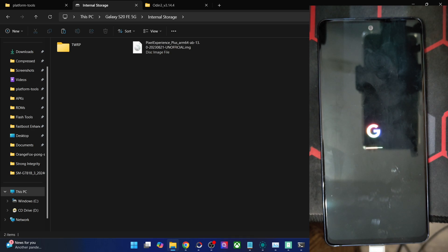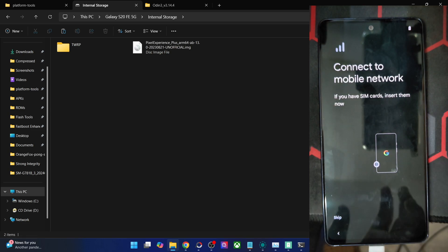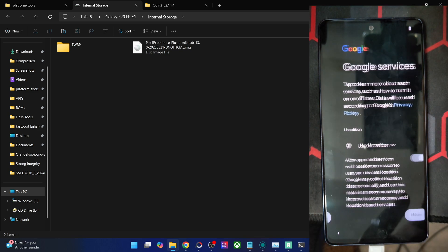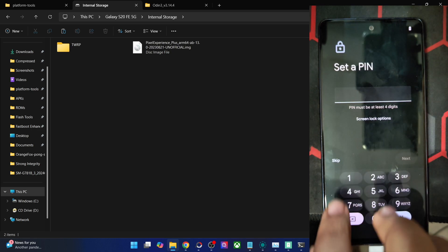This is the boot animation of the Pixel Experience ROM. Your phone should now boot into the ROM in a few more seconds. We are now inside the ROM setup screen. I am skipping the initial setup process — you may connect your phone to Wi-Fi, link your Google account, and restore all your data if you wish. But for now I'm skipping all that and going directly to the OS.